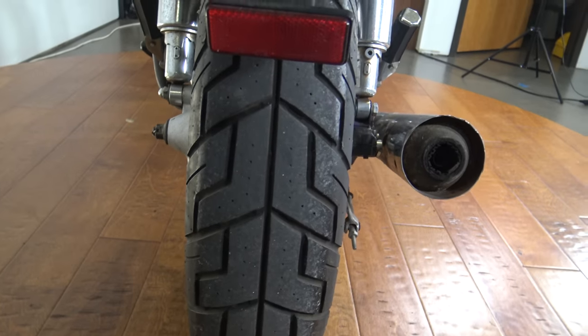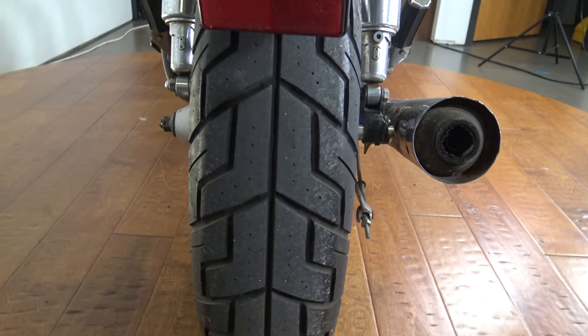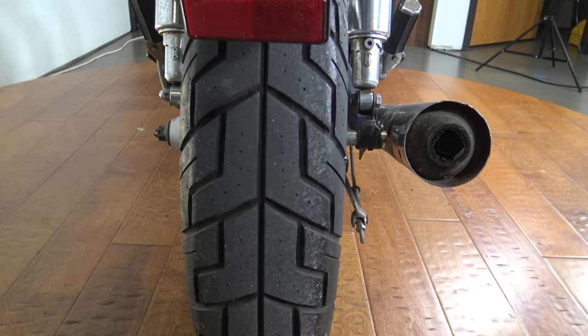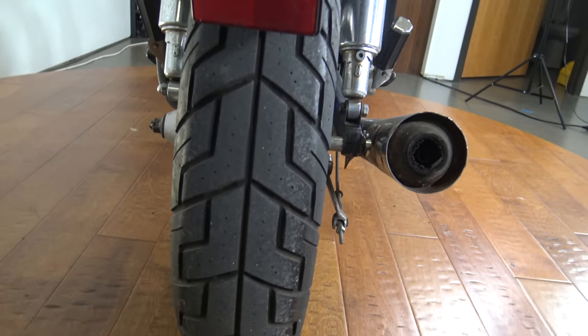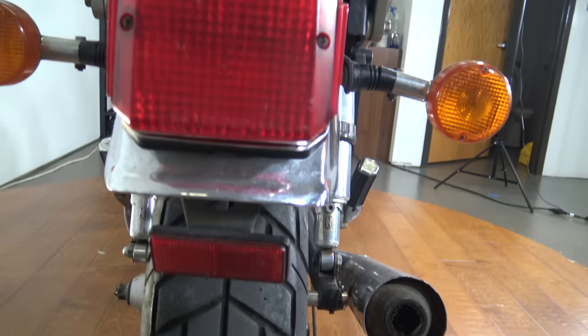Plenty of life left on this tire, definitely going to pass inspection, would be good to go for lots of miles. No worries there, no cracking or anything. I think it was replaced within the last couple of years.